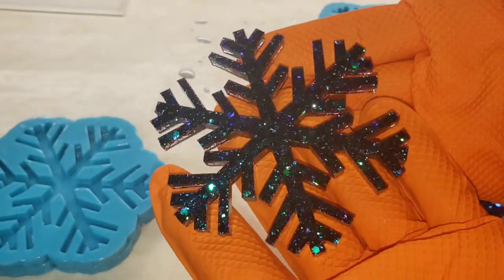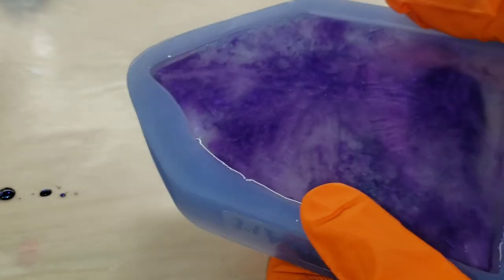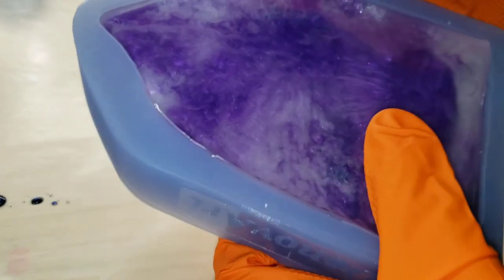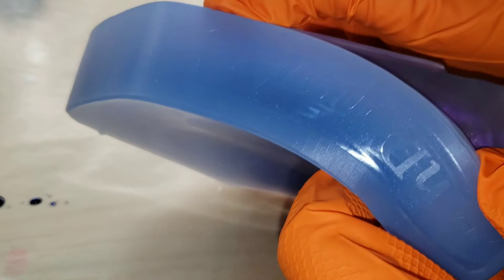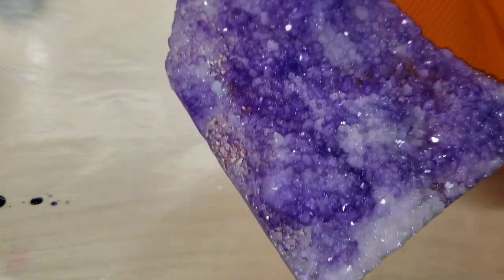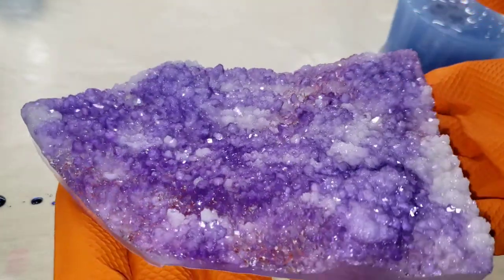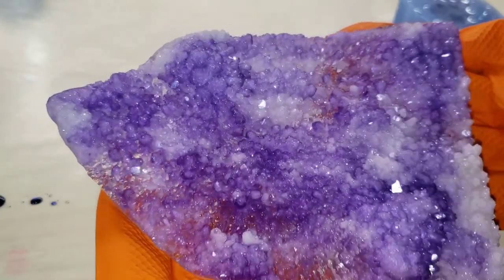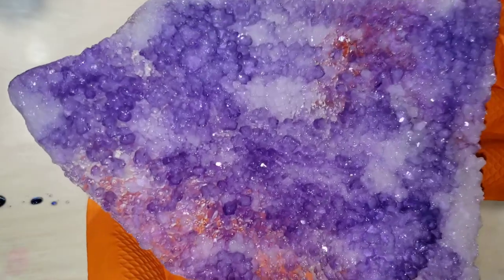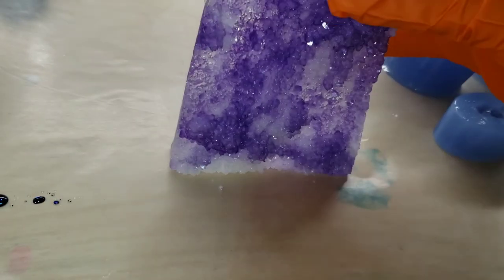Now we're going to jump in and demold the amethyst. I probably should have added a little bit of black to give it more of a natural amethyst look, but it still turned out super pretty. This mold takes anywhere between six and seven ounces of resin — this one weighed 6.2 ounces, and I made another crystal with it as well; that video will be coming up soon, and that one was seven ounces. But check out how gorgeous and sparkly this is. I absolutely love this mold, and it's freestanding — you can stand it up and it'll stand on a table no problem. It's about one inch thick at the base, tapering to about a half an inch thick at the top.